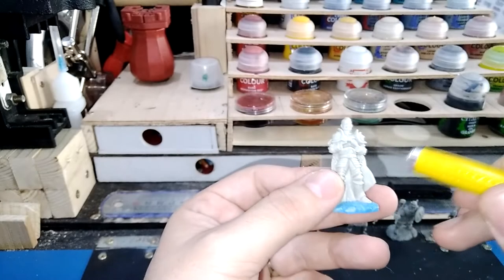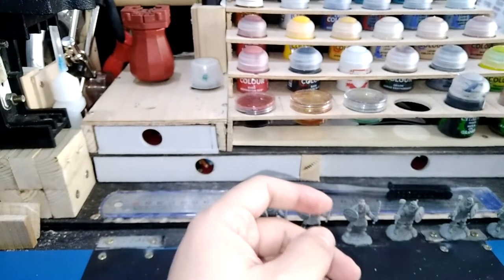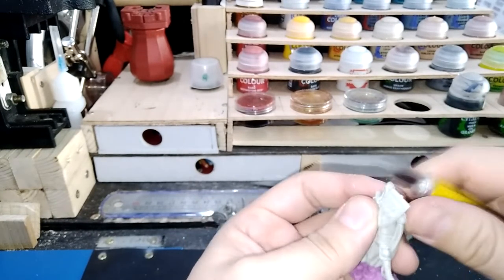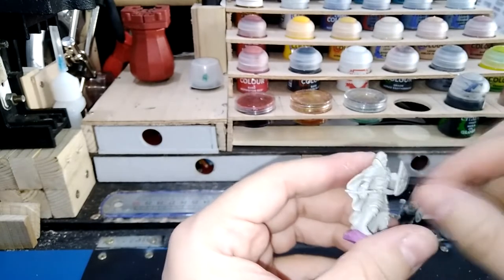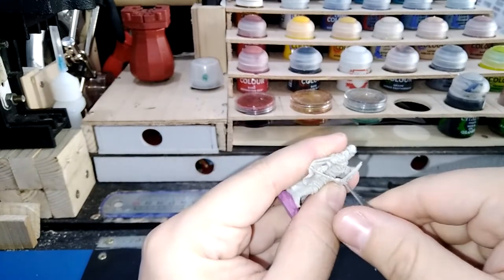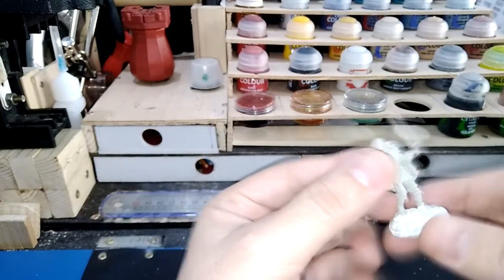Time to start with the knights. As soon as I started I saw that one of the knights, Sir Kay, was missing his sword — it should go from his arms down to his feet, but apparently I lost it somewhere. Fortunately I have a friend with a 3D printer and he's going to try and help me print out the sword; I just need to find a decent model. As for the rest of the knights, most of them were also fine — again just a few mold lines around the helmets, which I removed, and now they're all good.